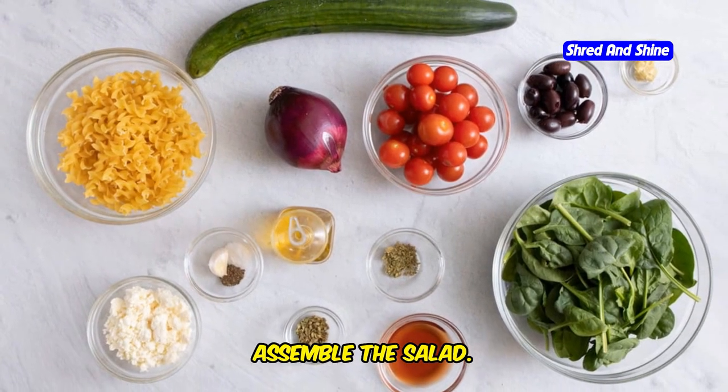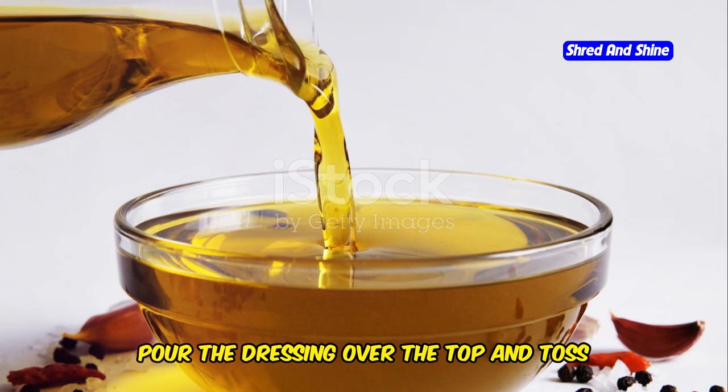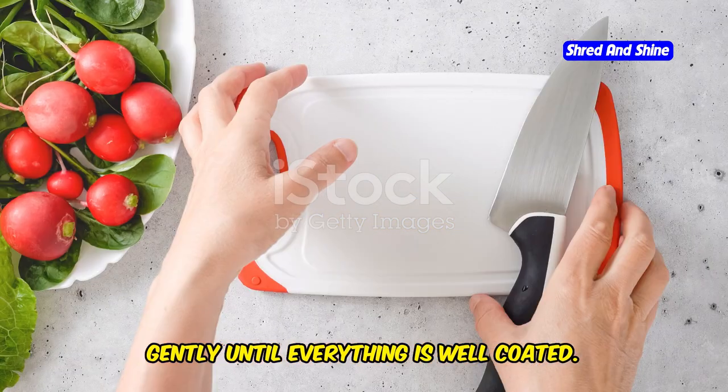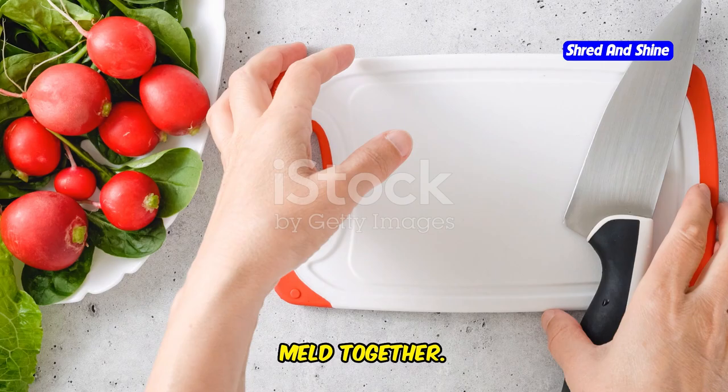Now, assemble the salad. In a large mixing bowl, combine the cooked pasta, chopped vegetables, olives, and crumbled feta cheese. Pour the dressing over the top and toss gently until everything is well coated. Let the salad sit for about 10 minutes before serving to allow the flavors to meld together.